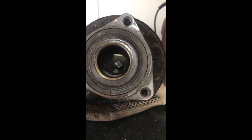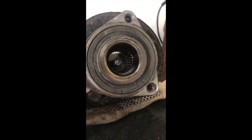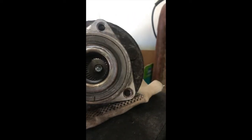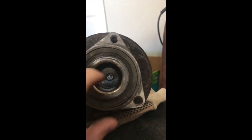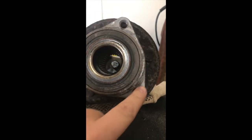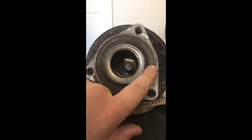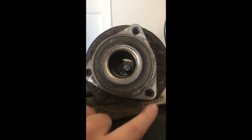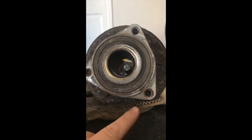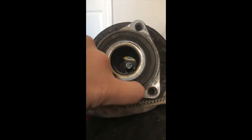We went ahead and got another wheel bearing assembly, and that should fix the problem. I wanted to give you guys a heads-up on why it could be a wheel bearing and not the actual sensor. If you're smart about it, you can actually see this externally — take the wheel off, turn it left or right, and the back side is exposed so you can see where that sensor is coming off and identify it as the bearing.